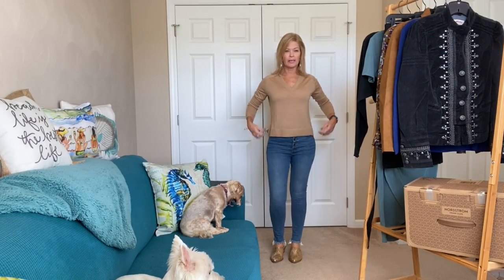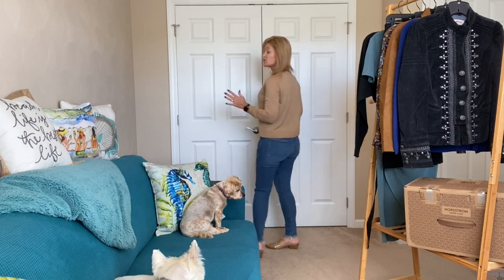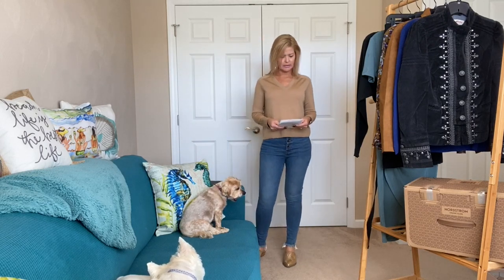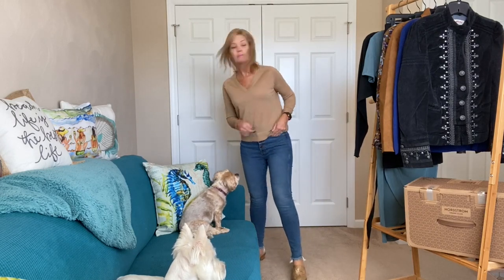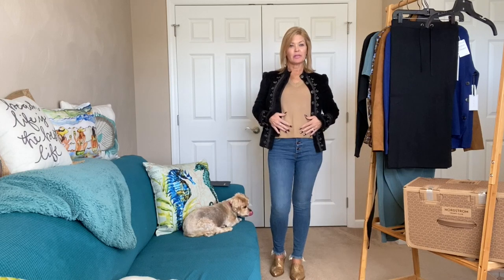Next outfit: the little V-neck. It is kind of a boxier cut but not bad — comes in closer to the body. It's pretty much just a basic, thin enough to wear under jackets. It is very much the color of my skin so I'm not sure this particular color is doing anything for me, but it's a great basic sweater. The price is $89.50. I now have the Free People jacket on over it — definitely fits over it, so this sweater would be great for underneath jackets.